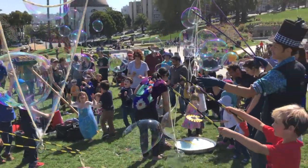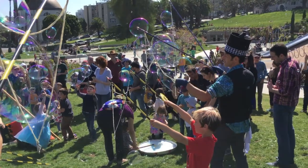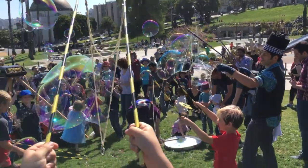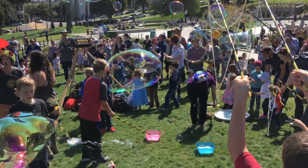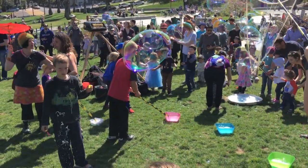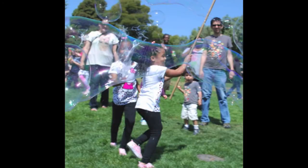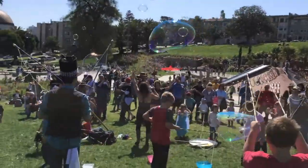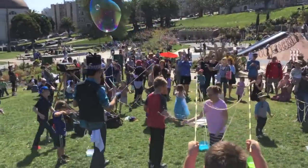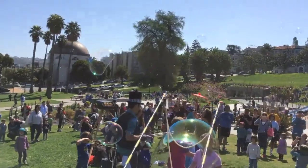It's as simple as buying three little containers of bubbles, grabbing a friend or two, and going to your local park, children's playground, or grocery store and just at a certain time start blowing bubbles. If you want to take it a little further, buy an extra dozen containers, go somewhere where there are children, and hand them out — it makes people so happy.